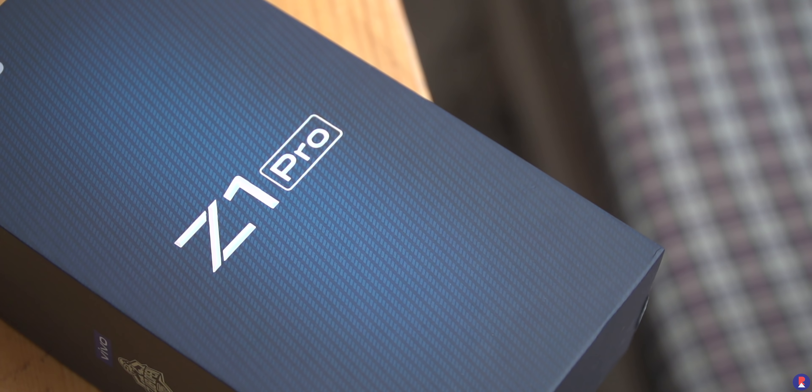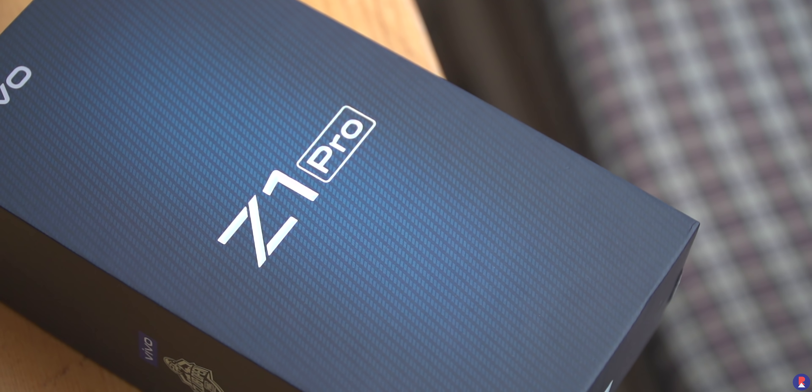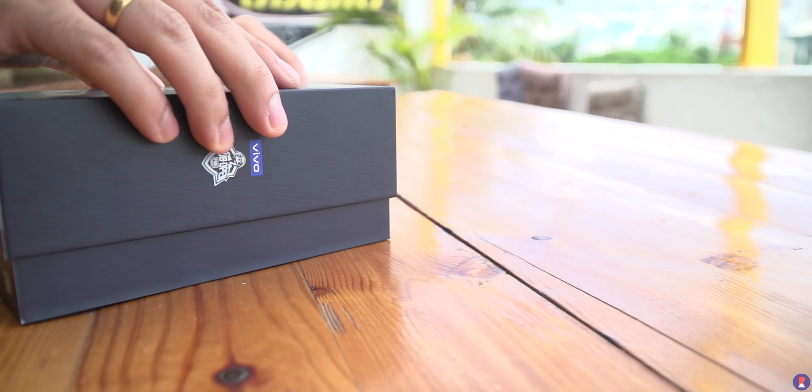The Z1 Pro comes in a stealthy yet simple looking box with the Z1 Pro moniker on the outside, along with the device highlights on the back and the Vivo PUBG branding on the side.